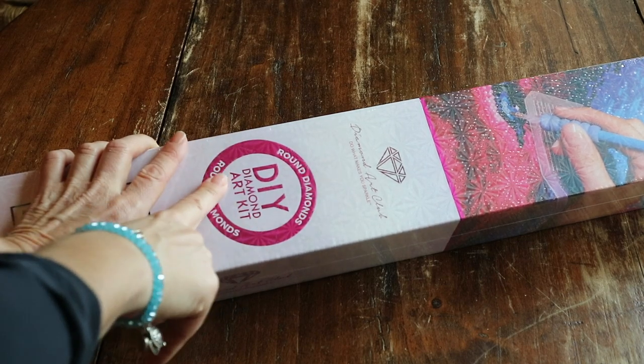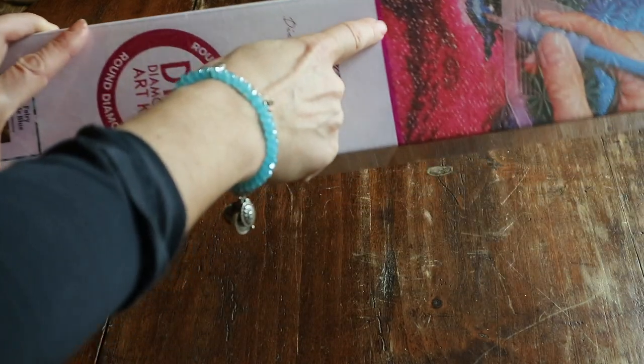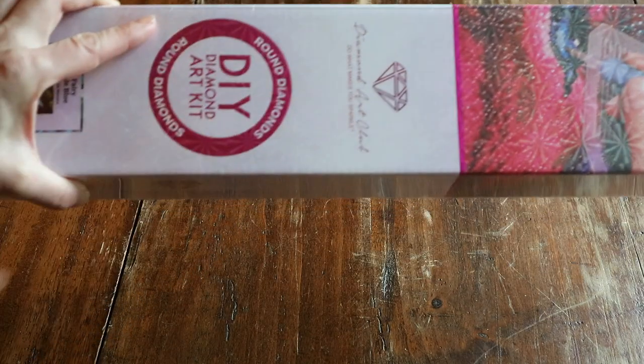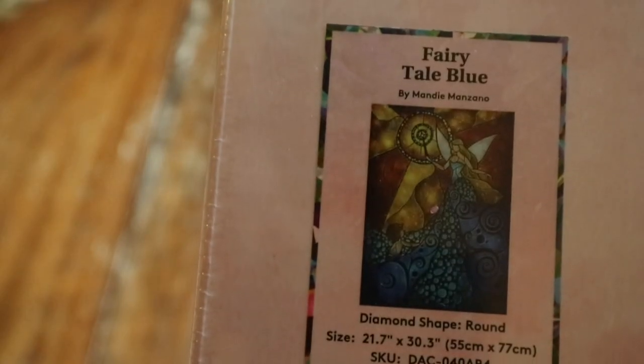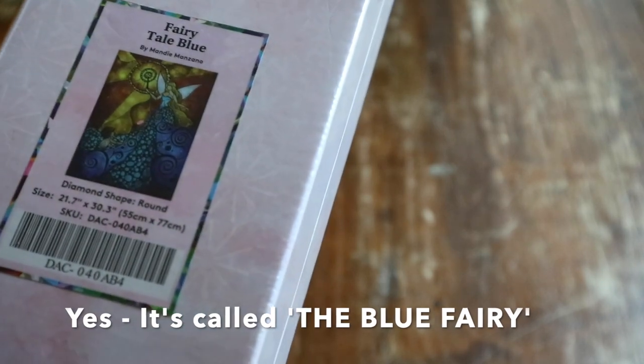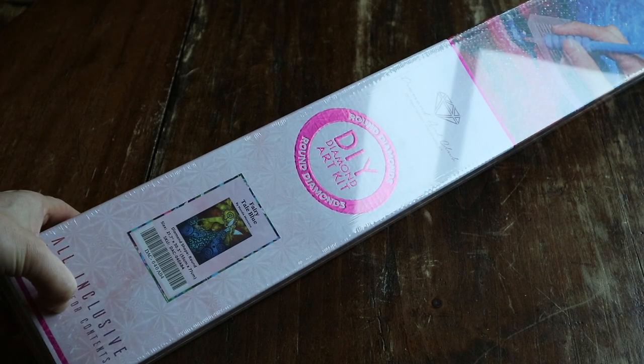This one is a round — as you can see on their box, the round diamond paintings have a circle for the round, and you can also see a pink strip. Which one did I get? I got Fairy Tale Blue — I think on their website it's called the Blue Fairy, but I will check. And it's a Mandy Manzano — my first Mandy Manzano!